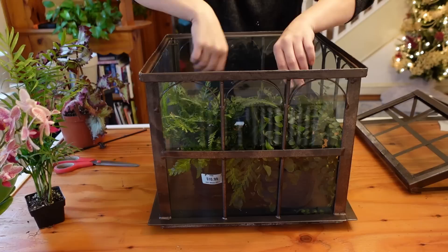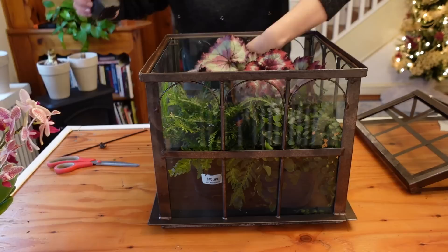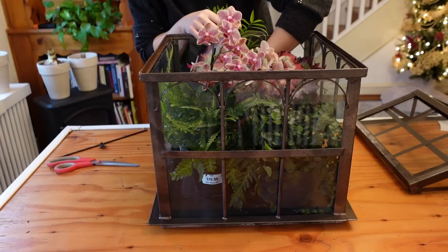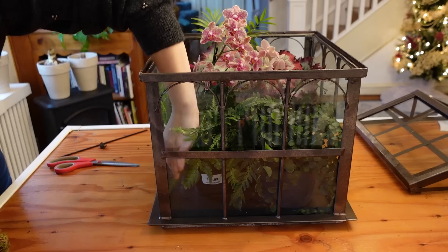My thought is for the Rex begonia to be the star — I kind of want it front and center rather than the orchid. We can even prop things up on a book or some wood if needed. I love when orchids aren't standing straight up on sticks but are kind of allowed to lay down, left to their own devices — I feel like they're so exquisitely beautiful. So that's a good start.